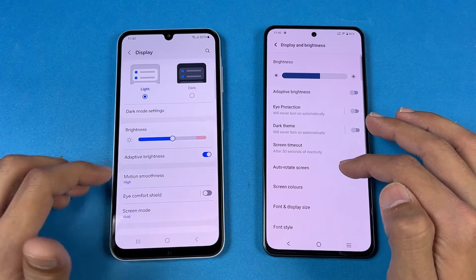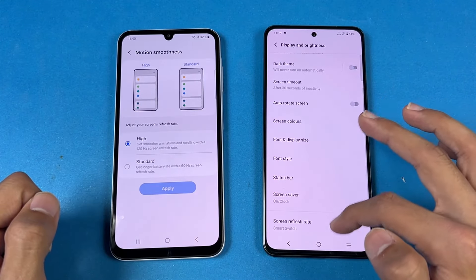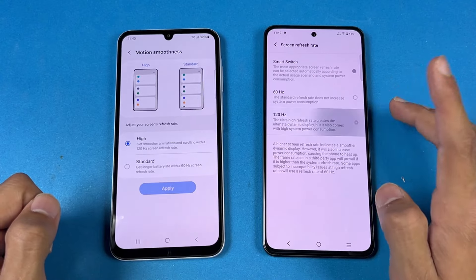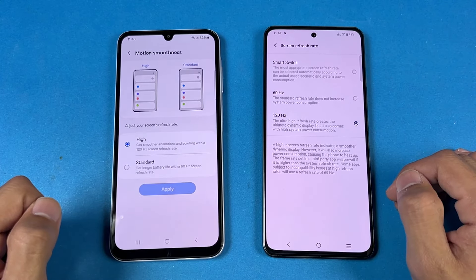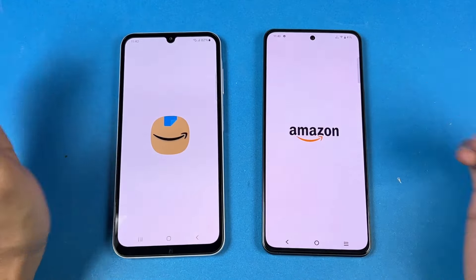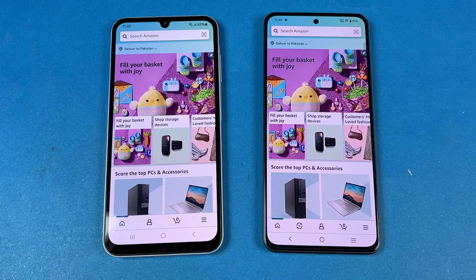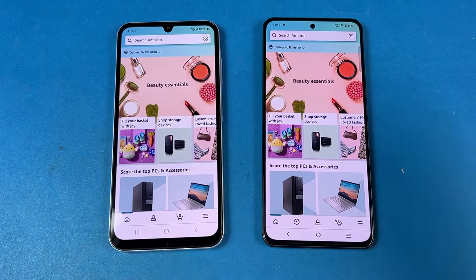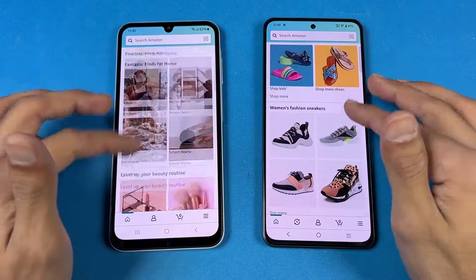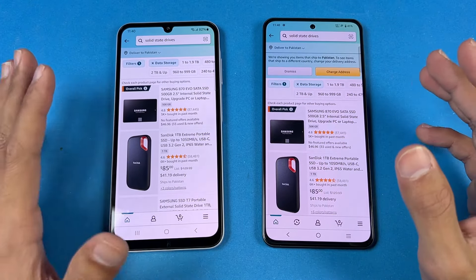Let me go over to the display settings — you can see we have 120Hz refresh rate on both phones. We also have an adaptive refresh rate option, but in my opinion it is not really optimized on the Vivo. Now checking out Amazon Shopping — that one is slightly faster on the Samsung A25, and scrolling is really smooth. Opening another app — once again, almost the same.